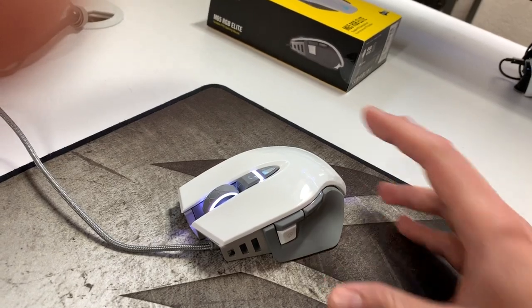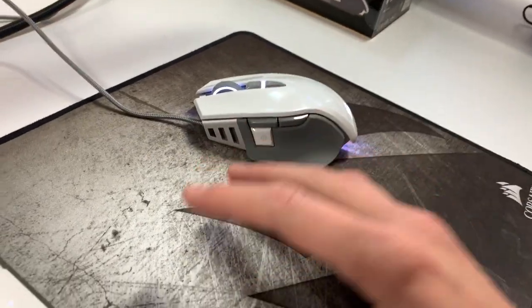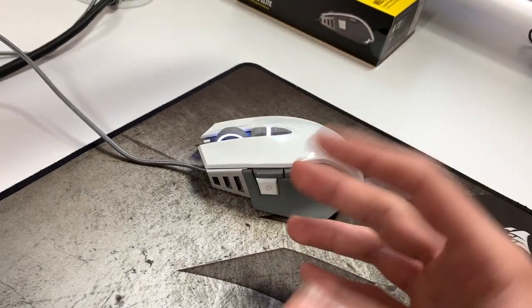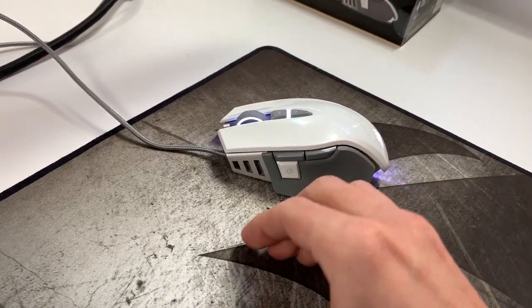I've had it for about a week now. This is the M65 RGB Elite Pro, and I upgraded this mouse from a Glaive. If you guys are familiar with Corsair's products, the Glaive is the most popular mouse Corsair has, and it was a big mouse even with the interchangeable sides, which this does not have.